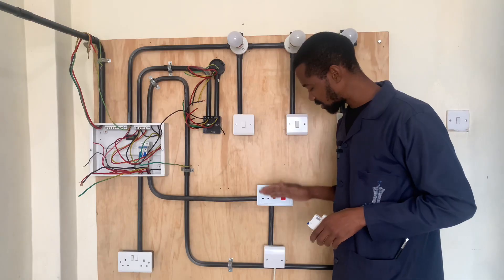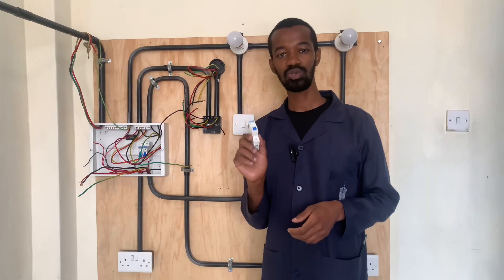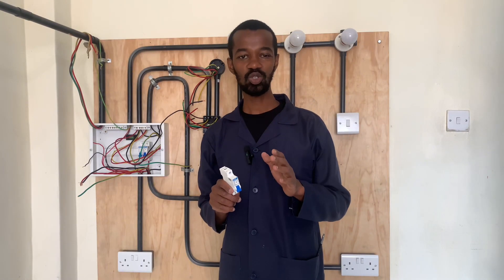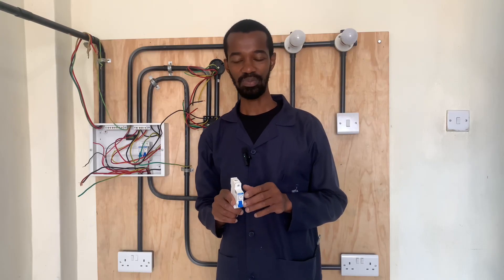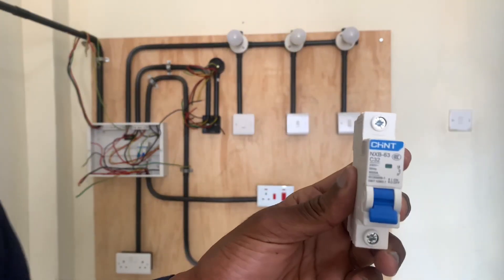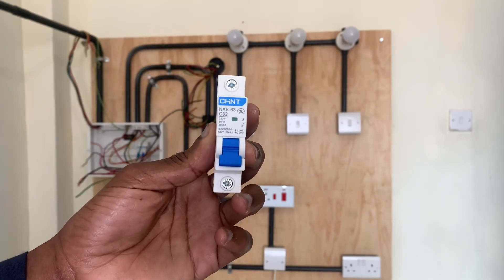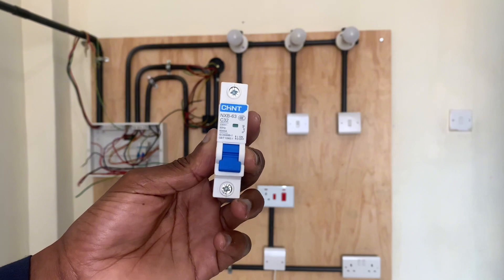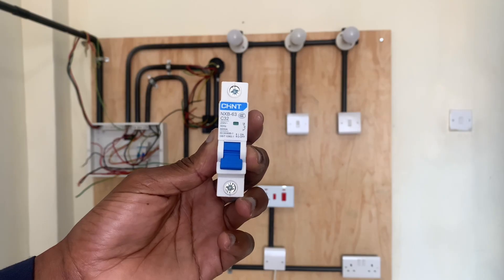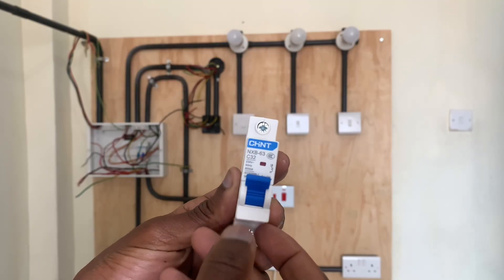Having wired our circuit, it is important to take note of the circuit breaker we will be using. The MCB, or miniature circuit breaker, is a 32-ampere rated circuit breaker and this will be able to supply our cooker with current. In case there is any problem, this will definitely trip, saving our cooker or our circuit from further electrical hazards.